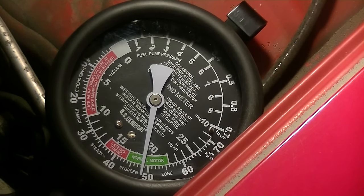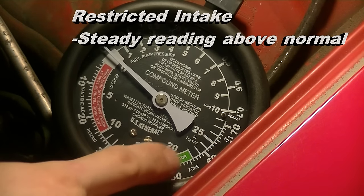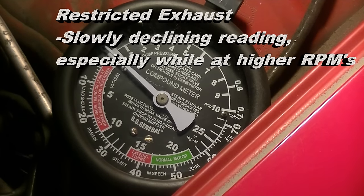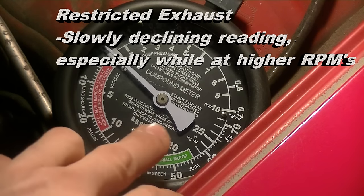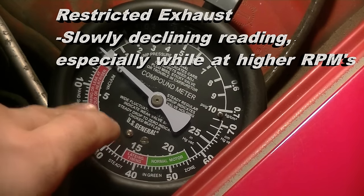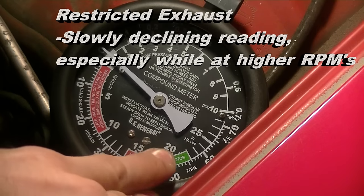Notice that it's staying steady — that's a good sign. If you have any sort of restriction in your intake system, you will read a higher than normal reading. So if it's a steady reading above this normal range, it's likely you have a restriction in your intake system. An exhaust obstruction or damaged exhaust pipe will show itself when you start the engine — it will start at normal vacuum but will steadily decrease down to about zero to five, especially while you're revving the engine.